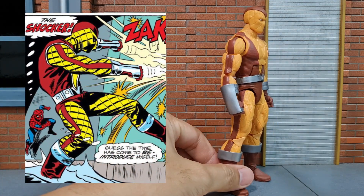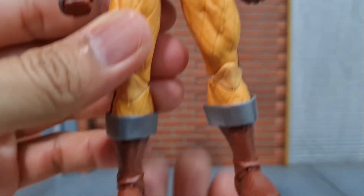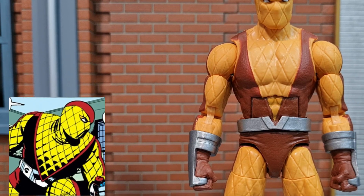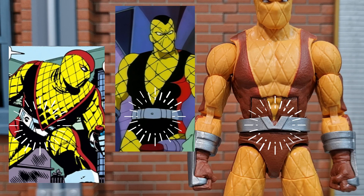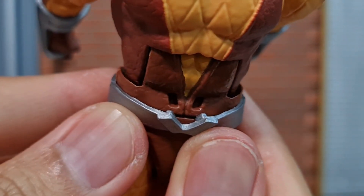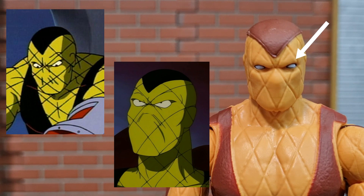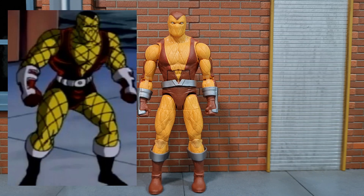They changed to brown in his subsequent appearances, just like how this figure looks. There is sculpted texture on the head, body and legs which is great, though the hands don't have that texture. And even though it is on the animated series retro wave, the belt is actually comic accurate and not cartoon accurate, as Shocker's belt in the animated series is different. The belt is a separate piece but doesn't move much because there is a peg that keeps it in place. Another difference is that in the animated series you can actually see the dot on the eye, whereas the figure has the eyes totally white with a black outline only — it does not have that dot. Despite those two differences, this figure can still pass off as the animated series version to me.